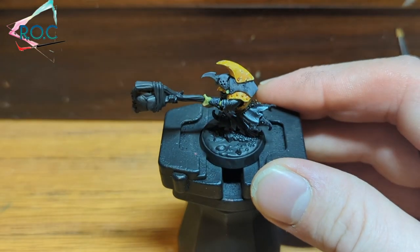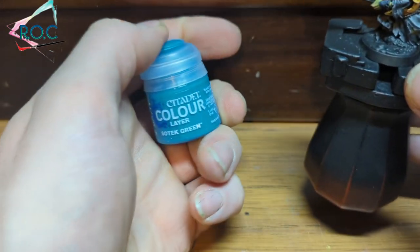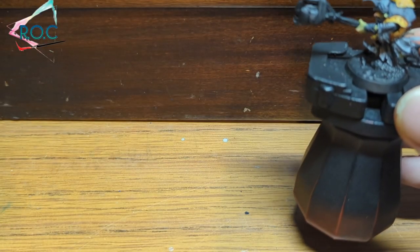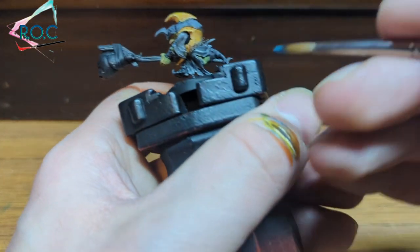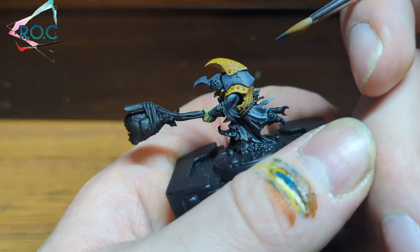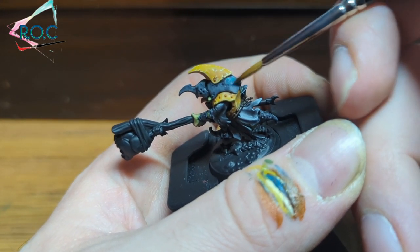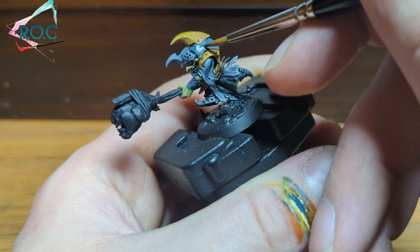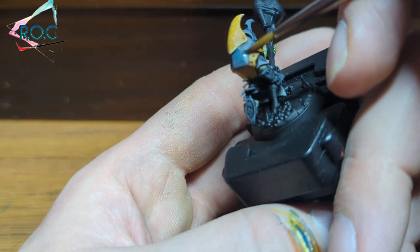Next up we're going to add cave reflections and a bit of interest to the armour using Sotek Green. It looks a bit more turquoise in real life than here — for some reason my camera has washed it out — and we're going to glaze this over the grey. We're going to concentrate a bit more on the higher areas of the armour to show maybe there's luminescent fungus growing on the ceiling, or he's at the edge of the cave looking out, maybe there's a bit of glow from stars or moon or some other effect.